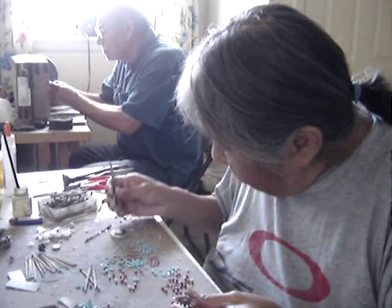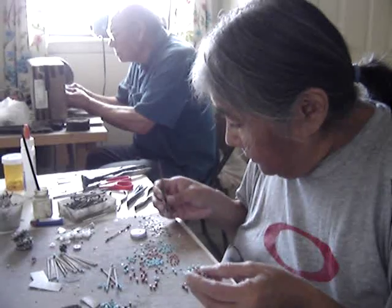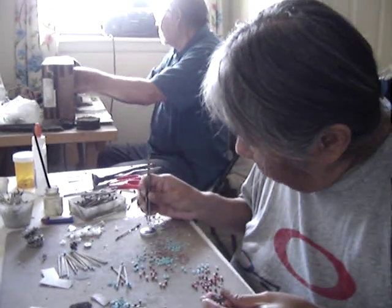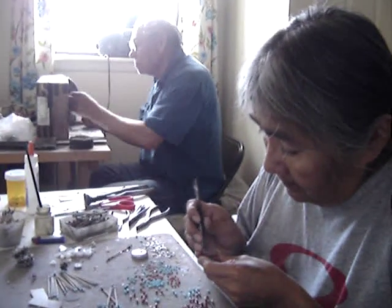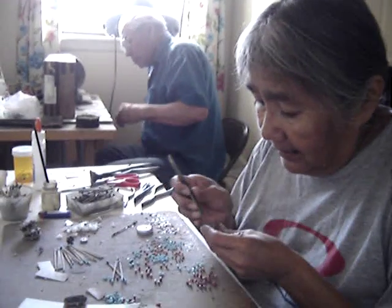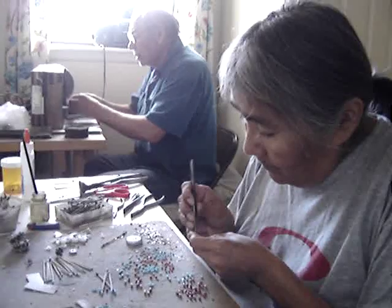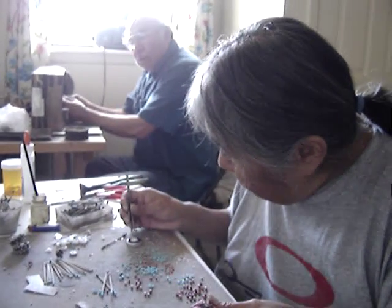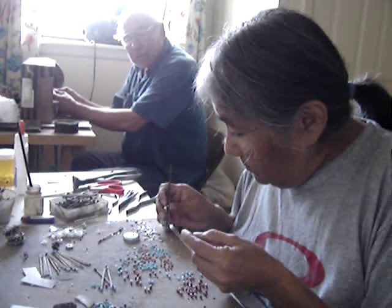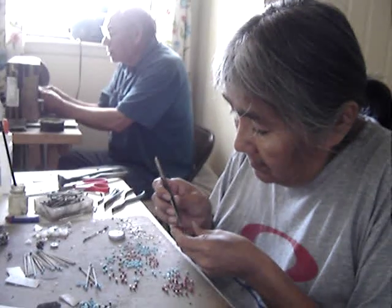How long did she do it for? I really never did find out exactly — her whole life. My dad used to be working at the truck stop, and she would stay home with us and work with jewelry to make ends meet. How old was she when she passed? About 80. She was still making jewelry when she was sick — she was bedridden, but she got up once in a while. Whenever she felt well enough to sit down and do what she could do, she stuck with it until her last breath.